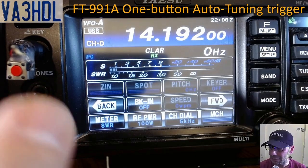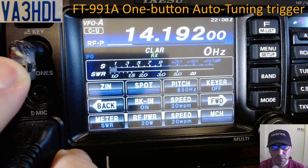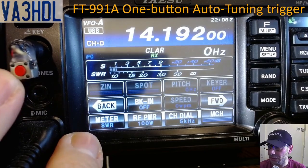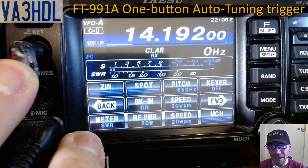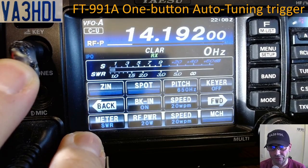If I press the button, you see the radio goes into transmission mode. I am transmitting with 20 watts — the mode automatically switched to CW USB — and I can see I have a 1.1 SWR at this frequency.